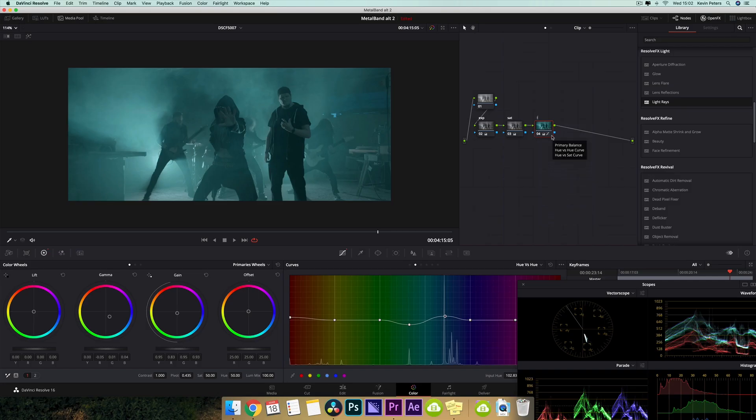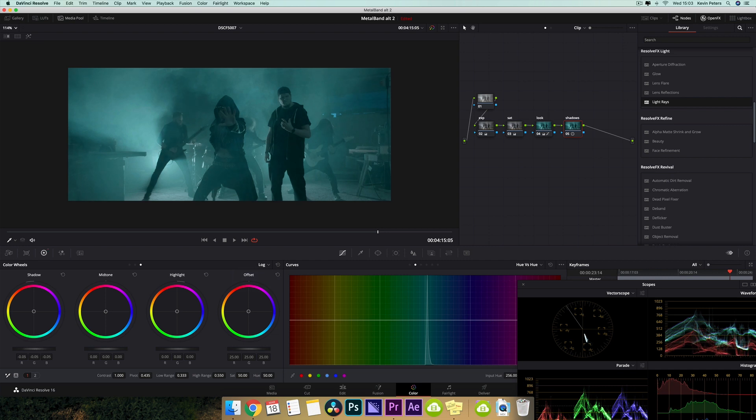I'm just going to name this look. Next node is just going to be for darkening the blacks a little bit better, to help things pop a little bit more. So I'm going to name this shadows, and I'm going to jump into my log wheels here and pull my shadow down.